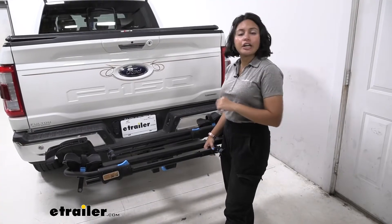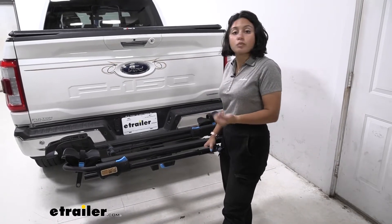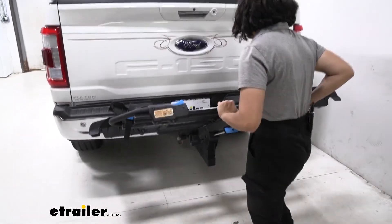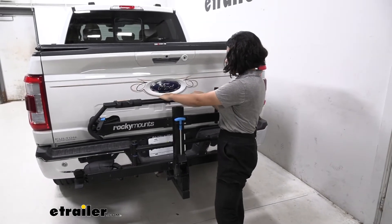What if you're not planning on going out for a bike ride just yet but you also don't want to take the rack off? You can fold this up into the storage position. Pull that lever, lift up on the rack, and it snaps into place against your truck.